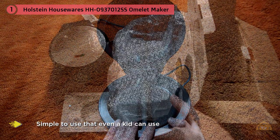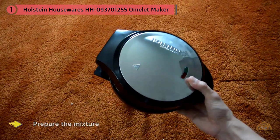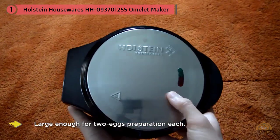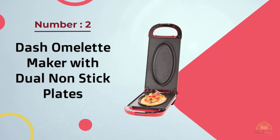It's so simple to use that even a kid can use it safely and without problems. You'll just have to teach them how to prepare the mixture and that's it. The design is based on two cavities, large enough for two-egg preparation each, meaning you can cook up to four eggs at the same time without problems.